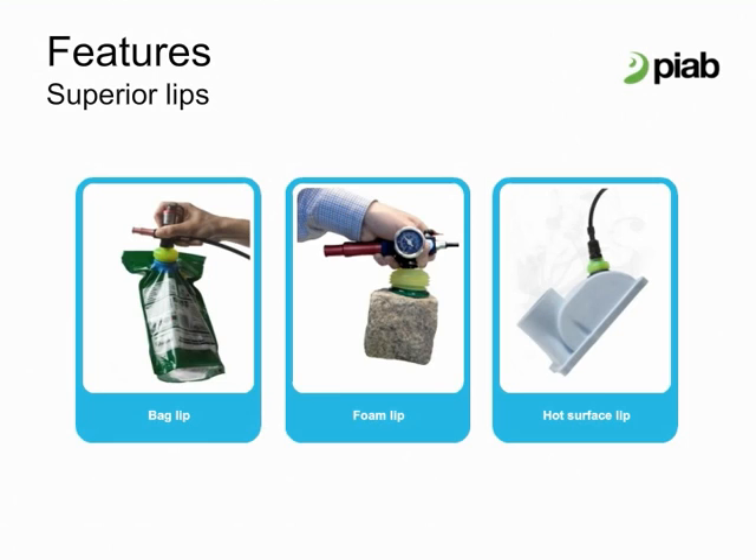The bag lips were designed to work at a vacuum level of around 40 kPa or 12 inches of mercury. Deeper vacuum levels in the cups will not provide a better grip on the bags. Foam lips are designed for applications that traditional suction cups and lip designs cannot handle. They are good for highly textured and rough surfaces where the foam can create a seal that other cups cannot. The hot surface lip was designed as a non-marking option for picking high temperature materials such as in the injection molding industry. The material is PWIS free, which means free of paint wetting impairment substances, a classification that allows them to be used on surfaces that will be painted.